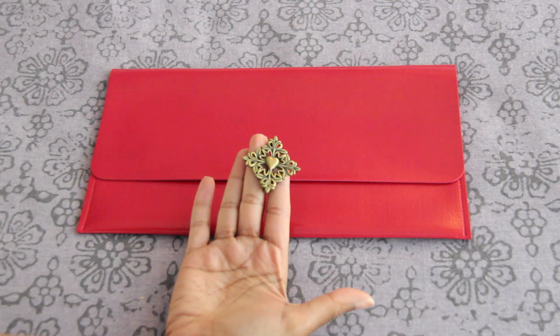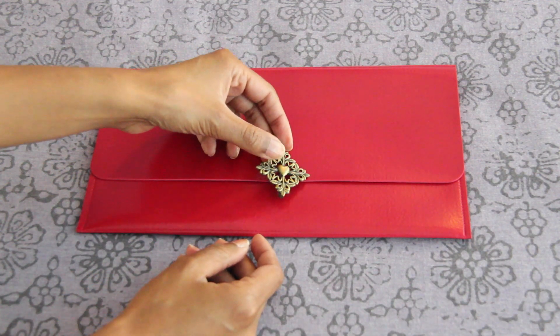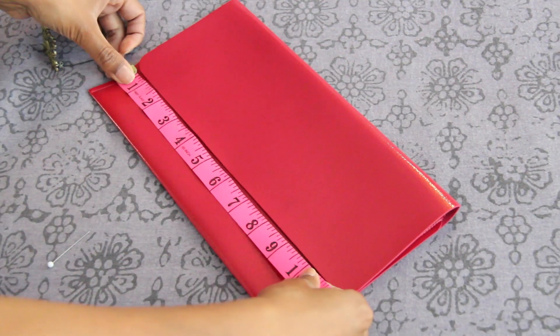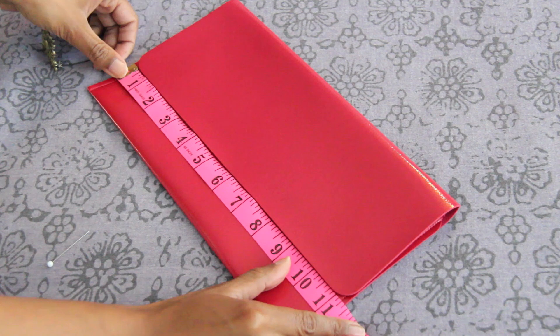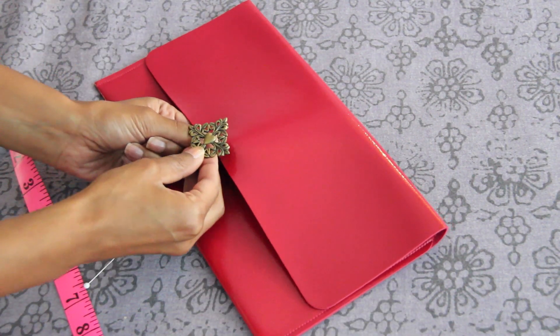Just to add the icing on the cake, I'm going to put on a little brooch right in the center. The way I'm going to do that is by measuring the entire width of the purse, finding the center point, marking my center point, and inserting the brooch right in the middle.